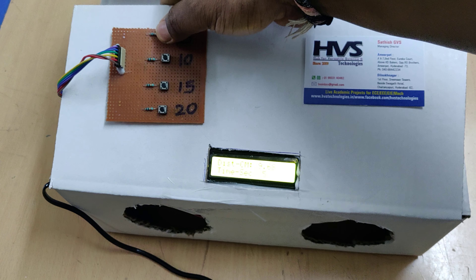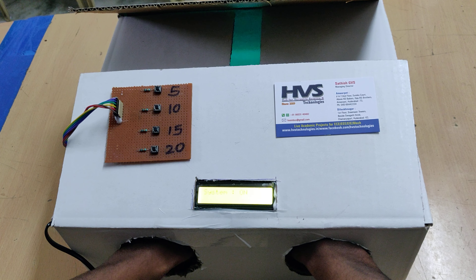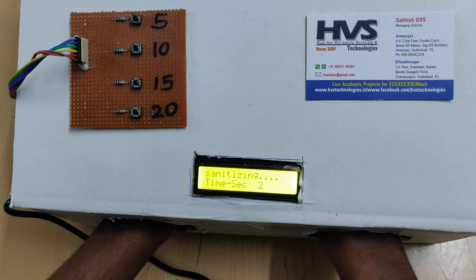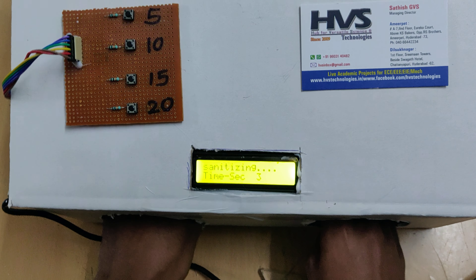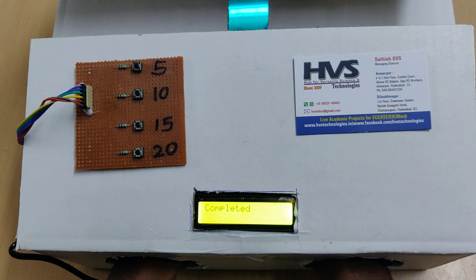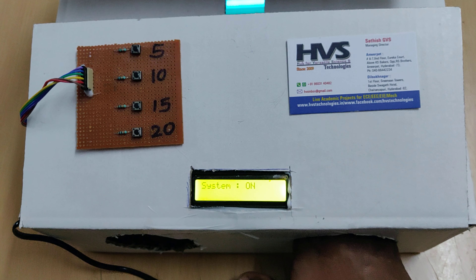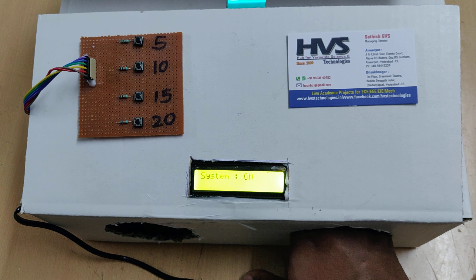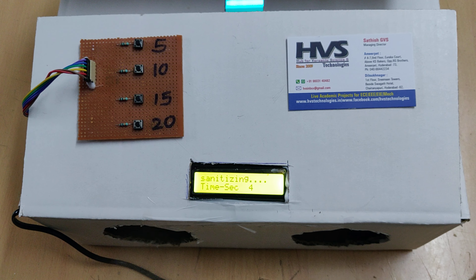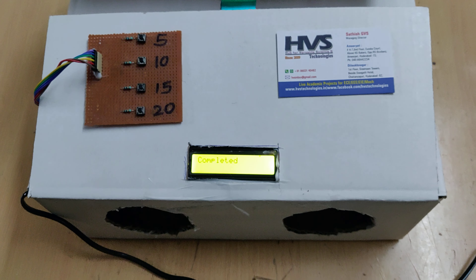Now let us go with 10 seconds of disinfection time. Insert the hands inside the system — you can see that the UV sanitization and mist maker are switched on. If we try to remove the hands before the time is complete, it gives a buzzer alert. The disinfection countdown is running, and if you remove the hand early it will give a buzzer for one second.